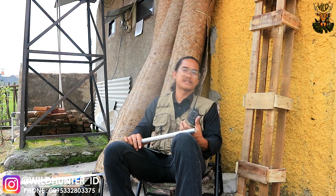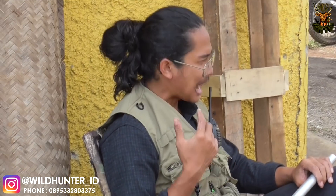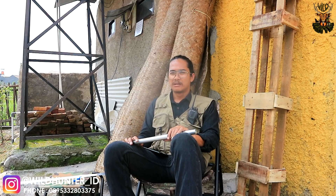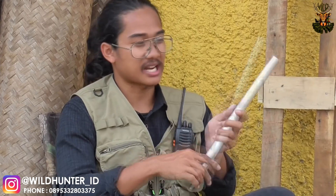Kenapa Wild Hunter membuat Surrounded Barrel? Karena saya pribadi sering menggunakan senapan impor seperti FX Impact, Benjamin Armada, dan beberapa senapan lainnya. Mereka cenderung senapannya hampir tidak terdengar ketika diledakan karena mempunyai sistem Surrounded Barrel untuk peredaman. Untuk FX Impact, teman-teman bisa lihat bahwa senapan tersebut juga menggunakan peredam eksternal.